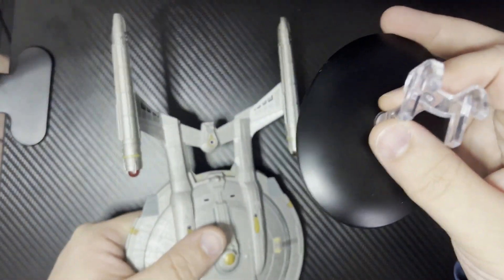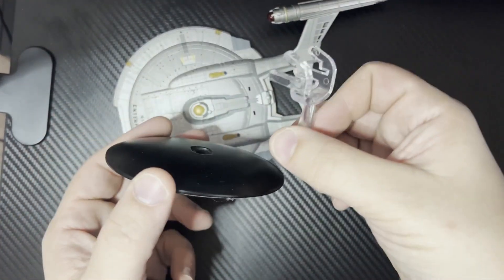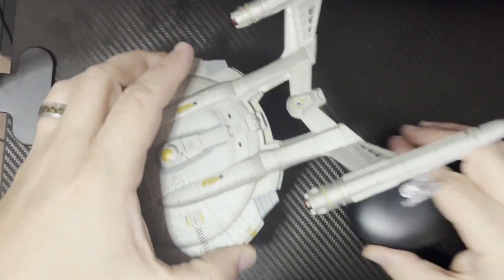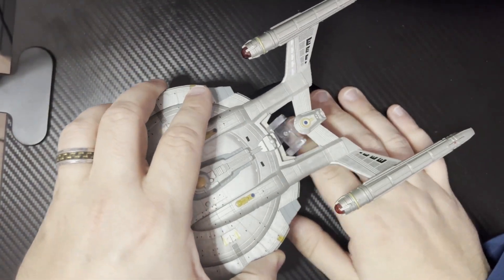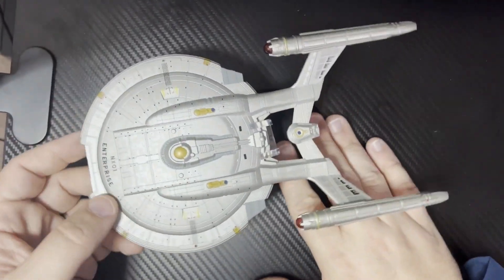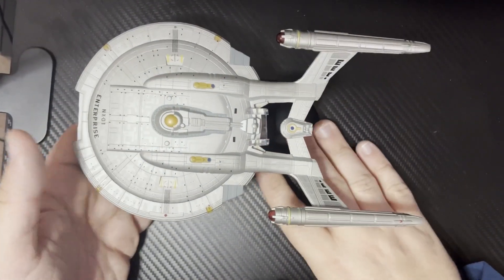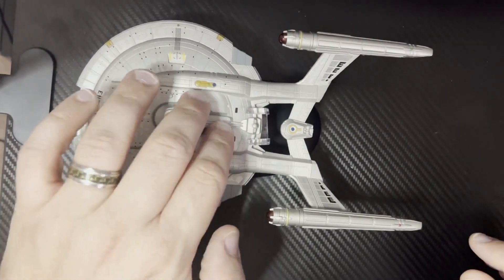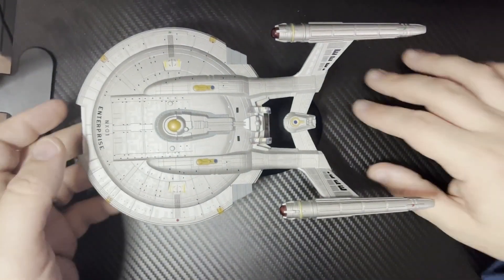Let's take a look at the base. The base, of course, comes in two parts — one just sits on top of the other, and then it clips in just like so. And there you have it. A great little piece. He seems sturdy on his base. Doing some jiggling here — doesn't seem like he's going to come down too easy.